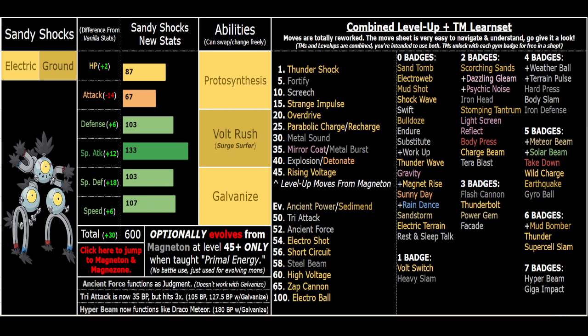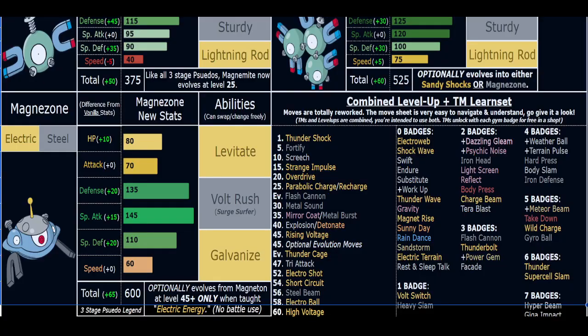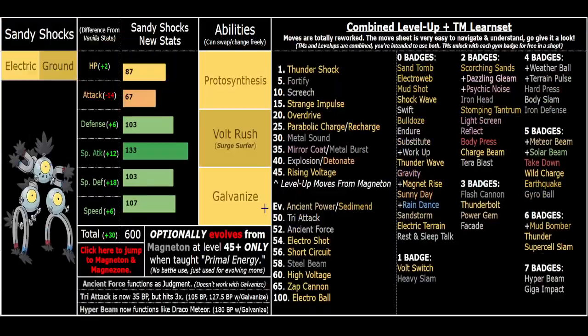Electro Shot and Meteor Beam are obviously very strong in terrain with Volt Rush and Power Herb. Terra type is very fun - whatever Terra type you get would be super cool to abuse, and it's RNG'd as explained in the description. Electro Ball gives you plus one speed, which is also great. The flavor behind the abilities: Galvanize fits because he's a magnet-type Pokemon. Volt Rush fits because Sandy Shocks is grounded - like Magneton but connected to the ground - so having a terrain ability is really cool. Galvanize with Tri Attack is great since Tri Attack was previously Magneton's signature move. The multi-hit breaking Focus Sashes and Multi-Scale is super useful.